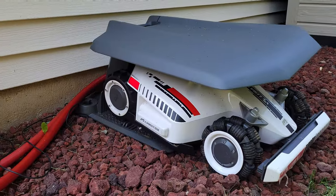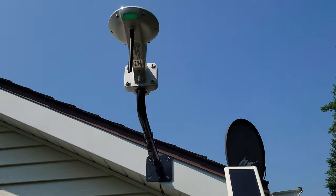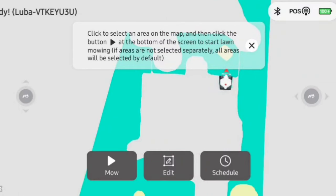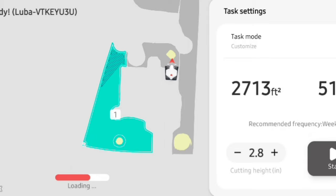No perimeter cable is required. It's as easy as setting up the Luba and it's run by the RTK navigation system via satellite and smart app control. You can manage multiple zones within your lawn from within the app and you have the ability to schedule mowing frequency and routes within each zone. With the all-wheel drive feature, the Luba can handle slopes of up to 65 degrees. The model I have comes with a 10 amp hour lithium-ion battery and has the ability to mow for up to three hours on a single charge, allowing me to cover my entire lawn on one charge.